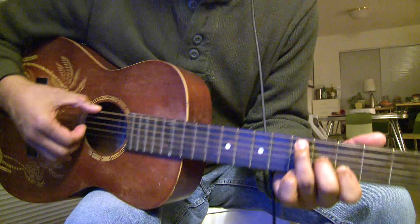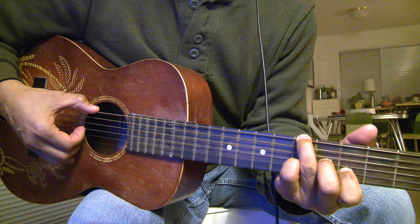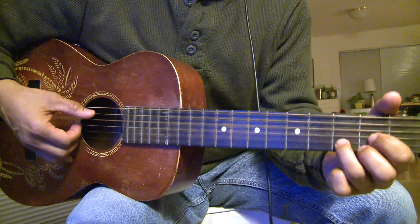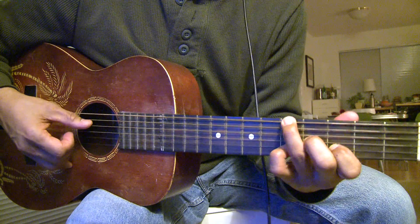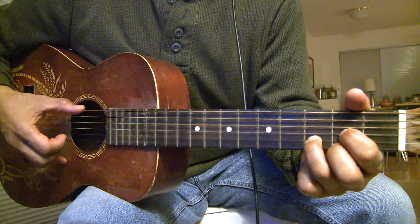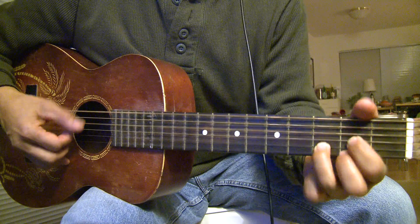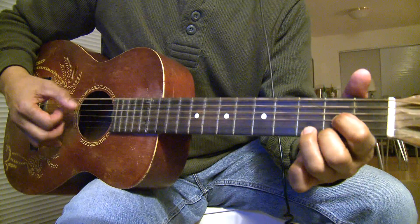Then you play the fifth fret top string for your bass note on your G. Then back to D.